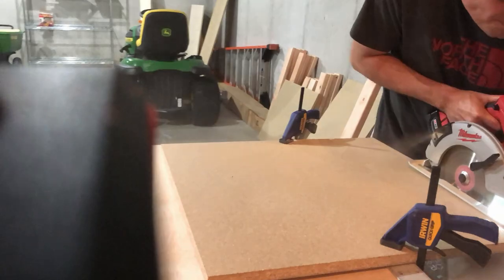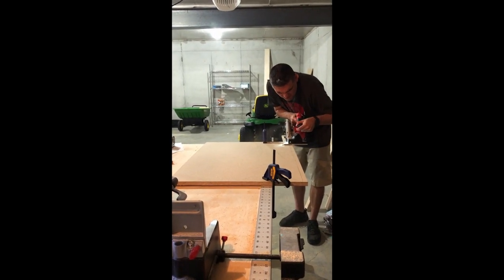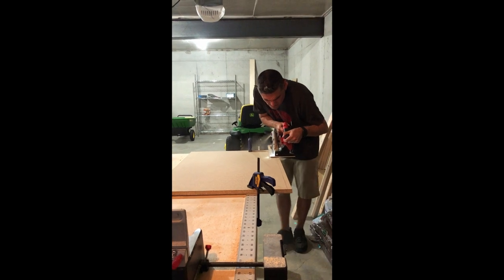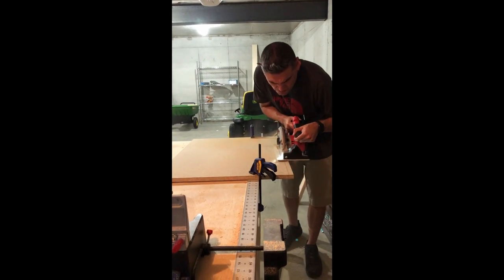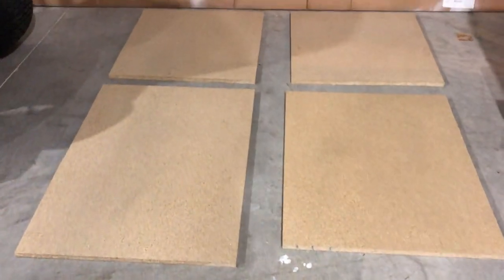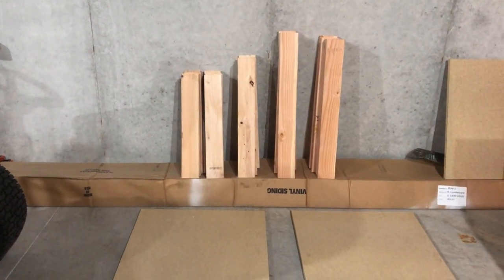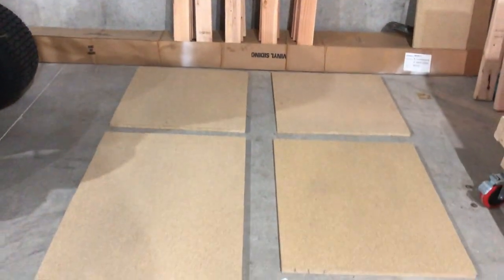We'll be cutting 4 tabletops — 2 for the center and 2 for the wings. And this is all the material you will need for the project.